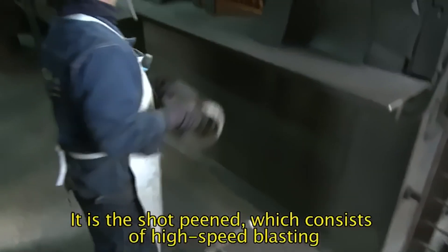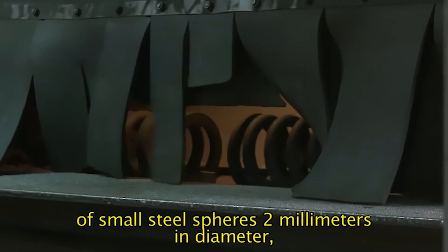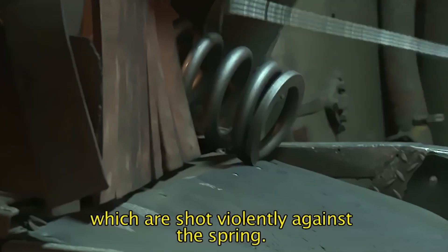It is the shot peen, which consists of high-speed blasting of small steel spheres 2 mm in diameter, which are shot violently against the spring.